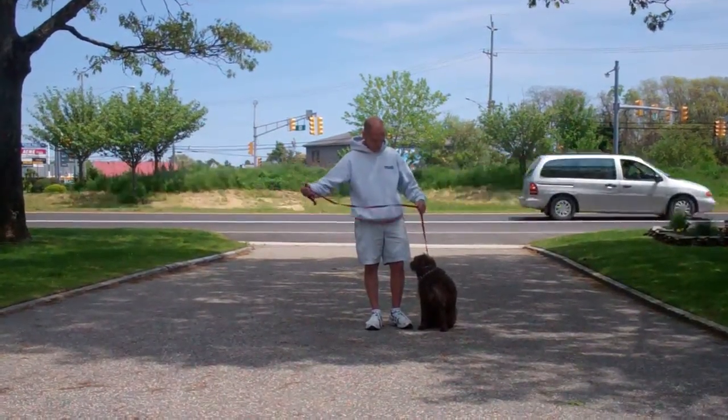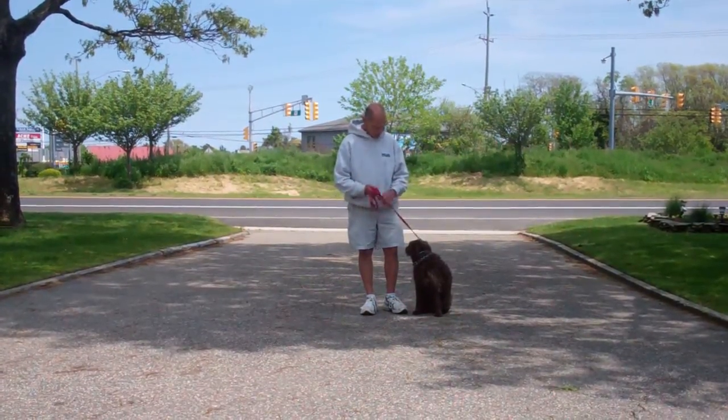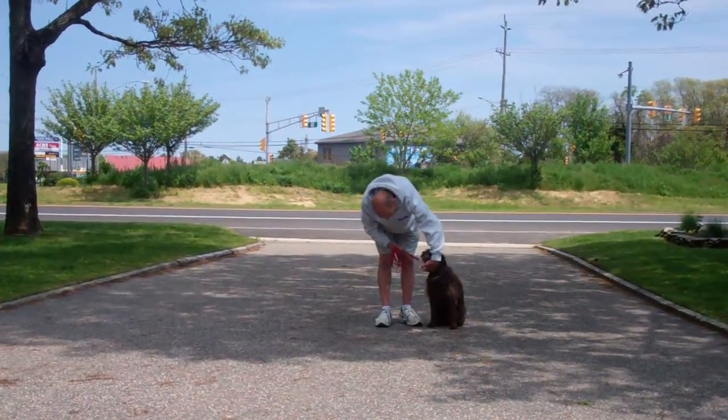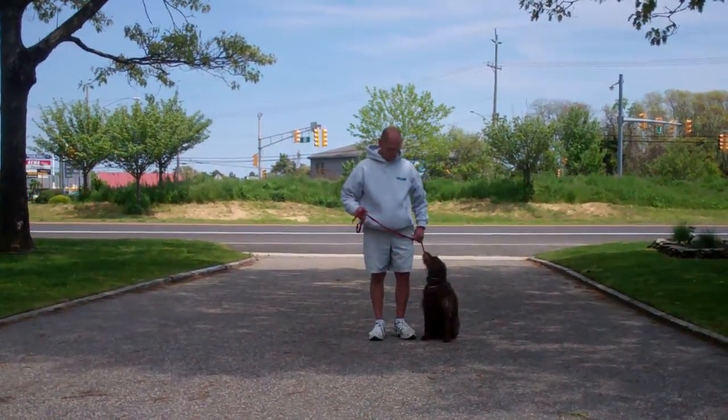Fred is using a regular six-foot web training leash and he keeps the bulk of that leash folded neatly in his right hand, leaving his left hand free to give the correction. The correction that we give is a tug and let go on the training collar, which is the second piece of equipment that we're using. Margo has been fitted with her own personal training collar and we'll show you how to properly use this during your one-on-one lesson.